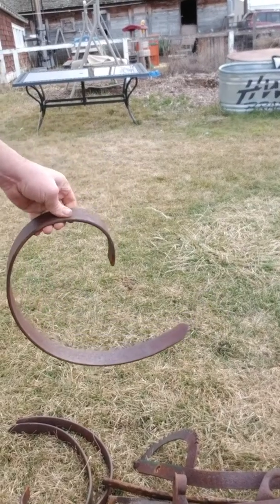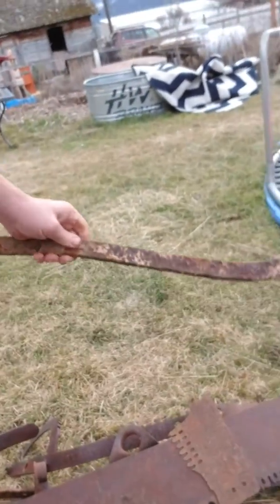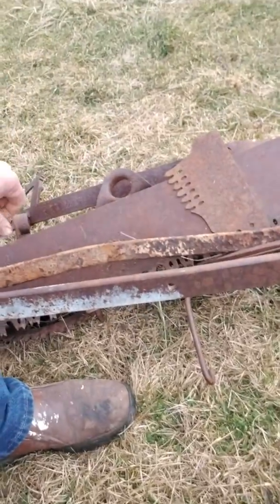I've also got some wrought iron - some pieces here, wrought iron chain, a little saw blade. Got some pretty cool stuff going on, just need a little more time to get it all done.